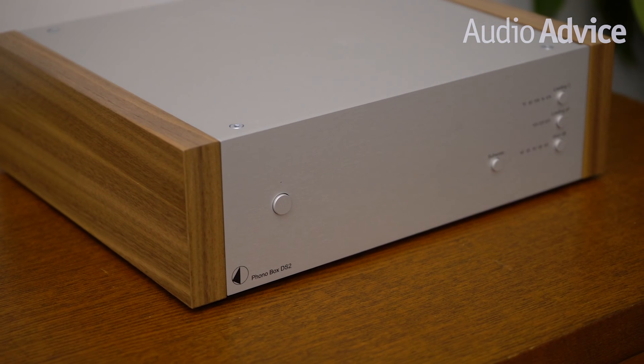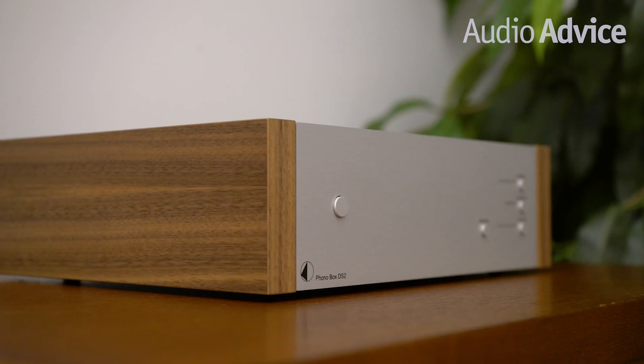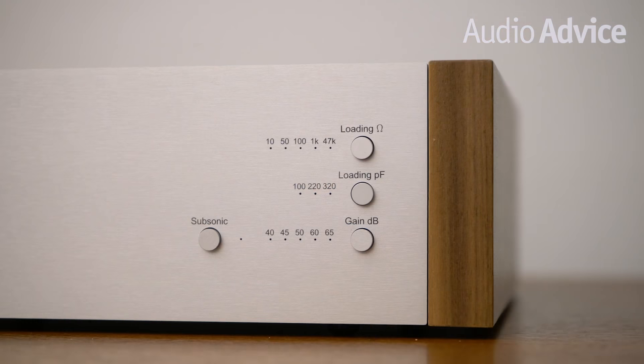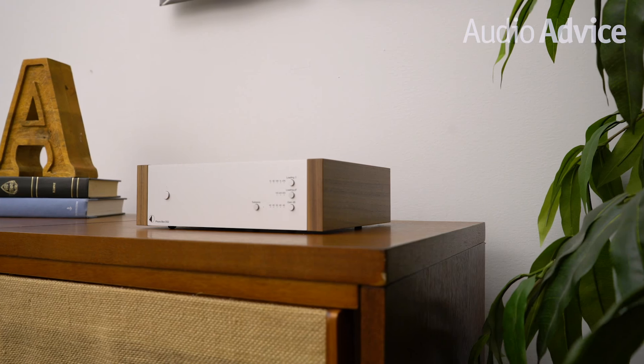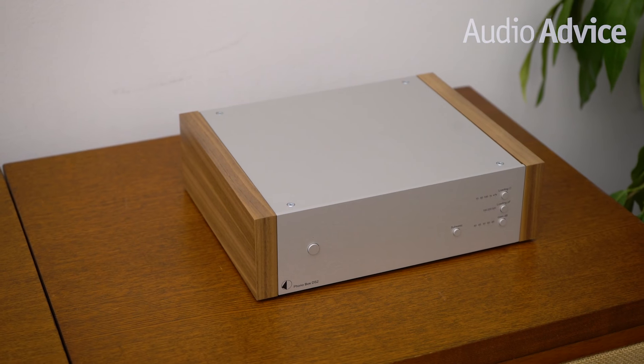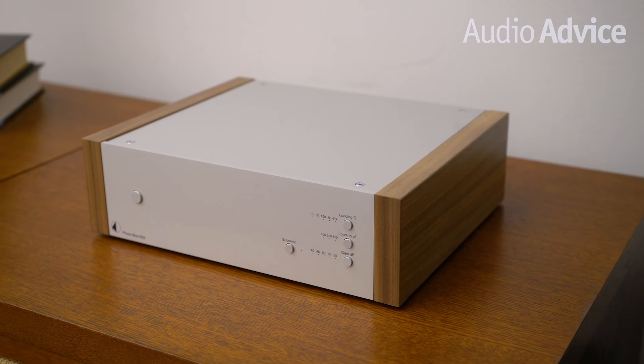Finally, we have the Project Phono Box DS2. The DS2 ranges in price from $399 all the way up to $499 depending upon the finish. If you want a phono preamp you can grow with, the DS2 offers up a ton of options for adjusting it to match with a huge variety of phono cartridges. It will do both moving magnet and moving coil cartridges and even gives you some fine tuning on capacitance adjustments for moving magnets. The settings are accessed on the front panel so you can make changes on the fly while listening to hear for yourself the differences. With moving coils, going up or down one level will make a difference most people can easily hear — going up usually makes things leaner while going down usually gets a little bit warmer. The dual mono design of the DS2 assures you of great separation and the chassis is designed to be resistant to resonance.